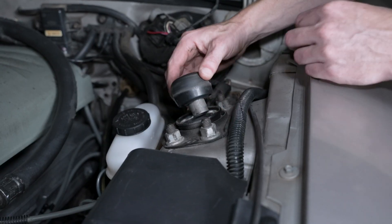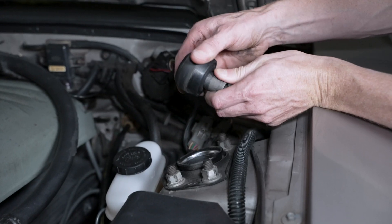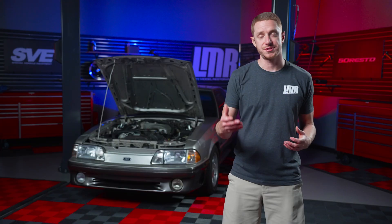Remove the upper bushing and metal sleeve. If you're just replacing the strut, this is all that is needed. If you're installing caster camber plates, continue with the next few steps.